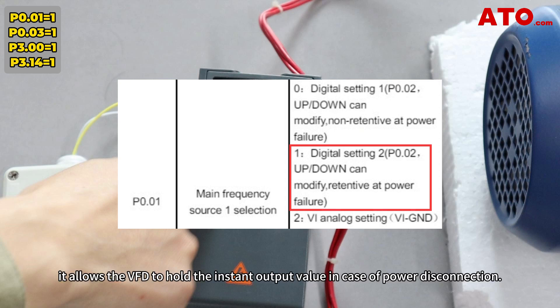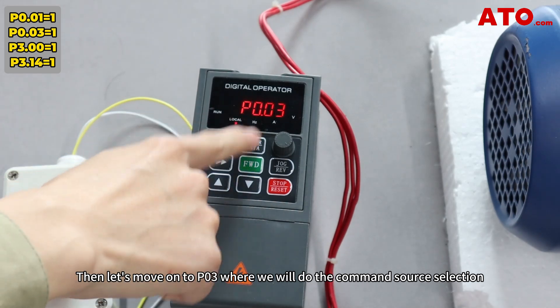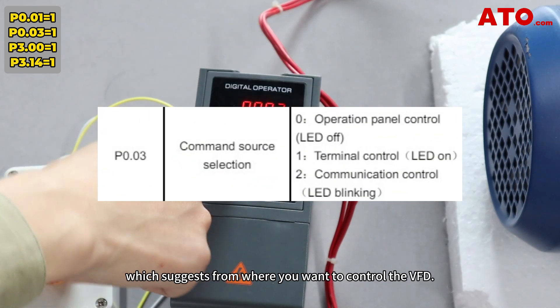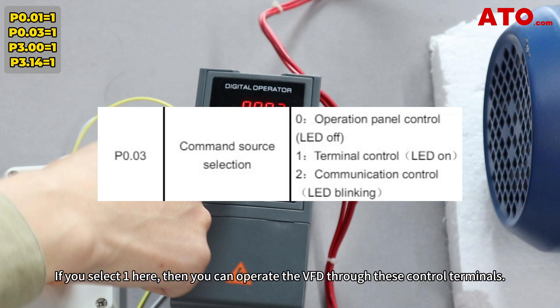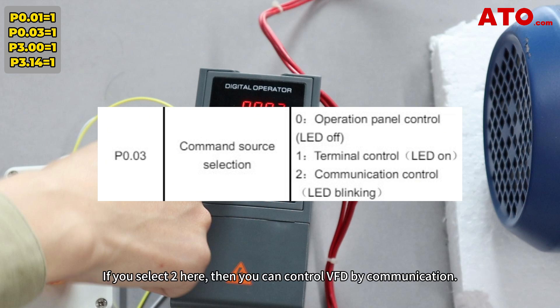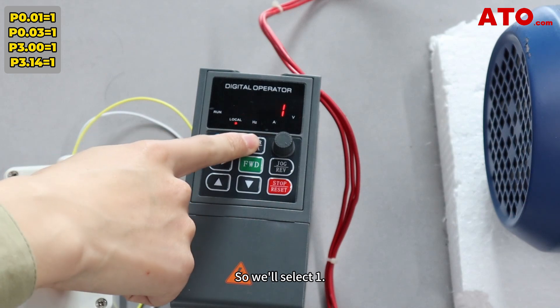Then let's move on to P0.03, where we'll do the command source selection — which determines from where you want to control the VFD. If you select 0, the VFD will be operated through the control panel. If you select 1, you can operate the VFD through the control terminals. If you select 2, you can control the VFD by communication. For now, we need to operate our VFD through control terminals, so we'll select 1.